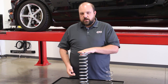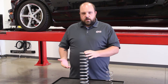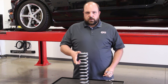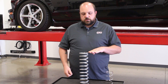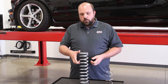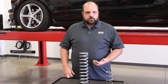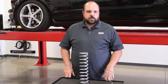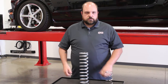So if this particular spring — again a 14 HT 150 — were on the back of a car and we measured it out and it was down to 11 inches, that means it's compressing 3 inches. Spring rate is measured by how much force it takes to compress the spring 1 inch. So if the spring is compressing 3 inches from its free length and we know it's 150 pounds per inch, that tells us that spring has 450 pounds of force on it — 3 inches of compression times 150 pounds per inch.